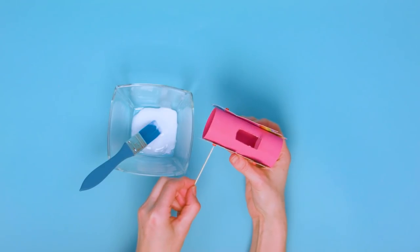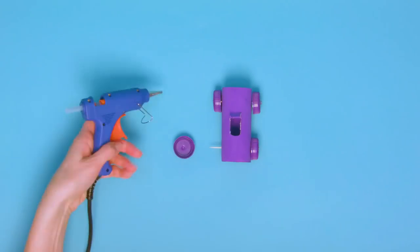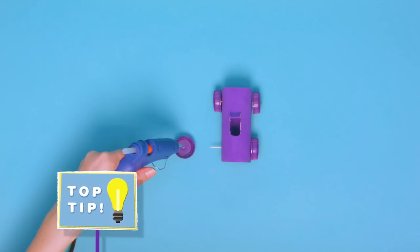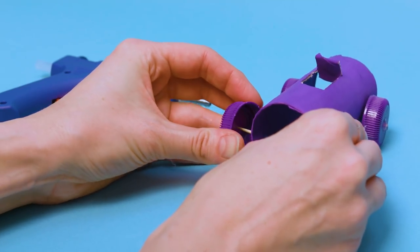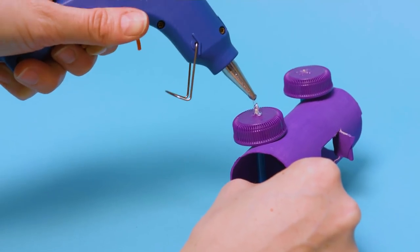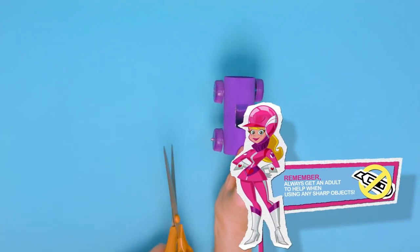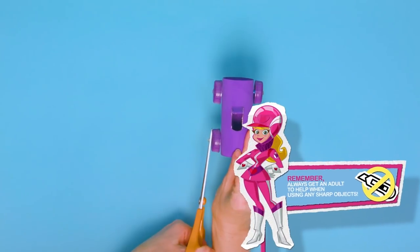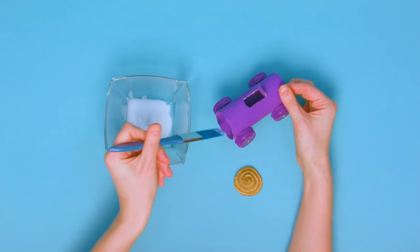Push the toothpicks through the straws and thread the bottle tops onto each end to create your wheels. Add more glue if the hole is a bit too big. Secure each wheel with hot glue. When the glue is dry, get a grown-up to trim any excess toothpick with some scissors. Now is a good time to stick the drill shape we made earlier into position.